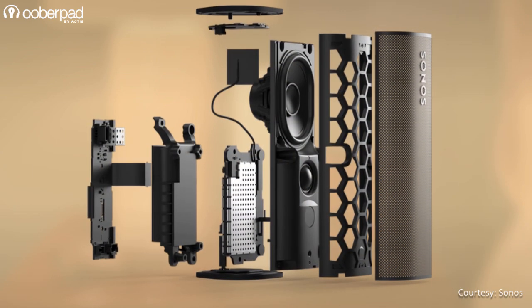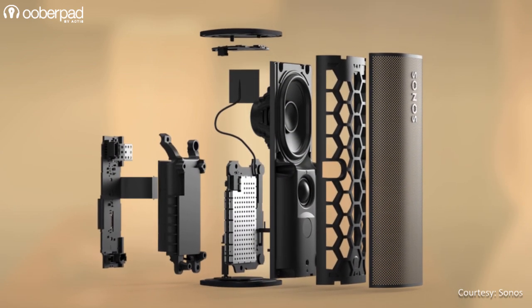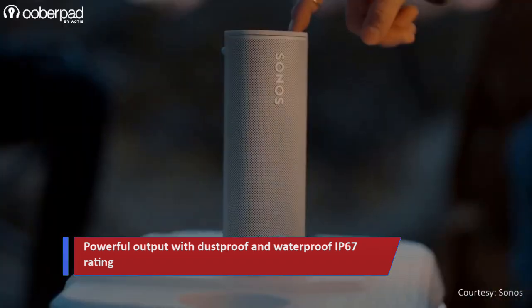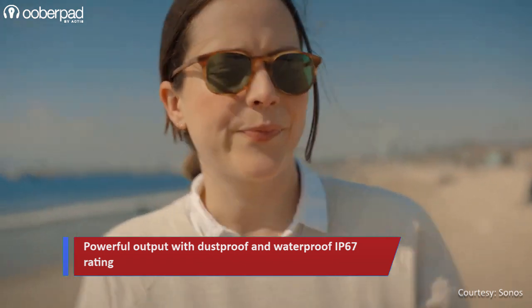The Sonos Roam integrates a mid-bass woofer and a tweeter with two Class H digital amplifiers to deliver loud, clear and powerful output. The speaker has an IP67 rating and is dustproof and waterproof. It can be submerged in 1 meter or 3 feet of water for up to 30 minutes.